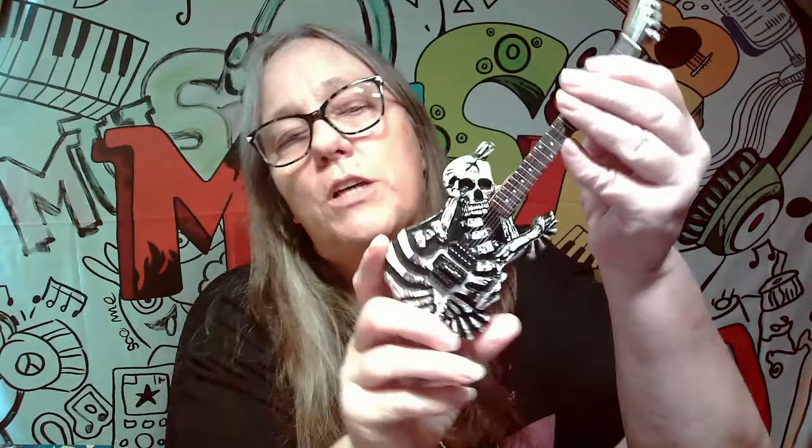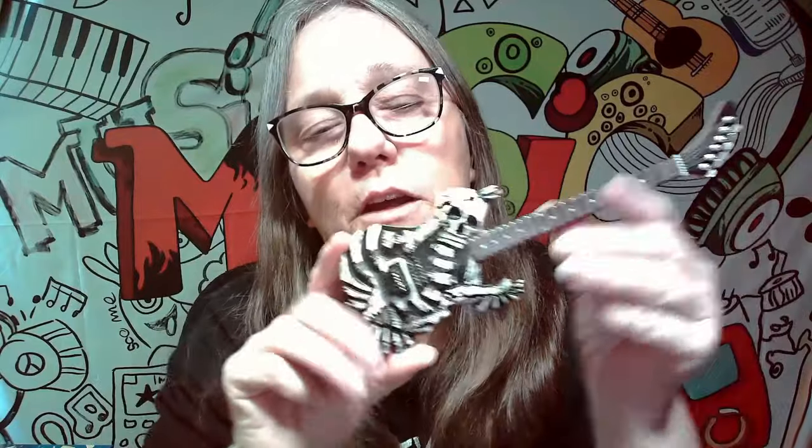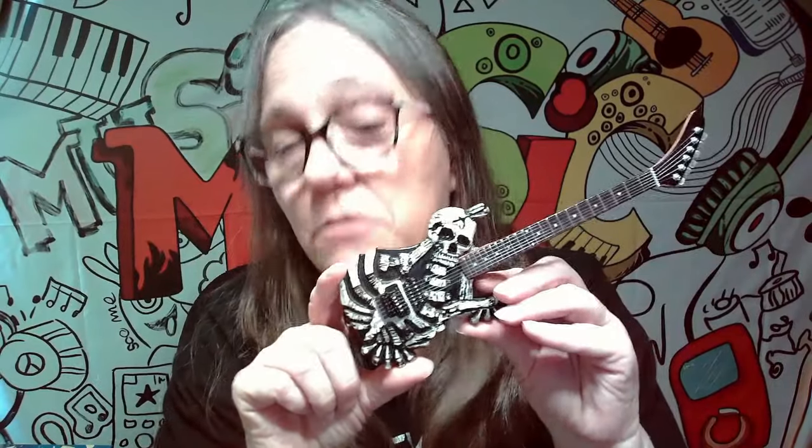These ones also come with a stand, which is pretty awesome. Let's go ahead and pull this one out so I can show you which one. This one's pretty hefty too. So this is the new one I'm adding to my collection. And boom — check that out. Anybody know who this is for?